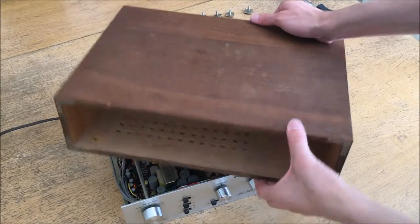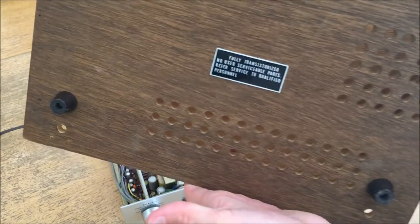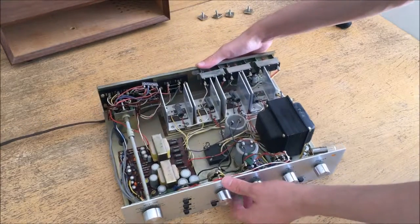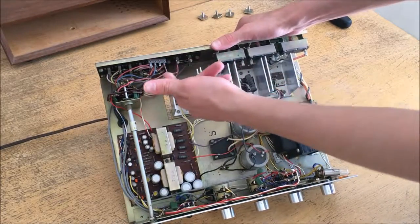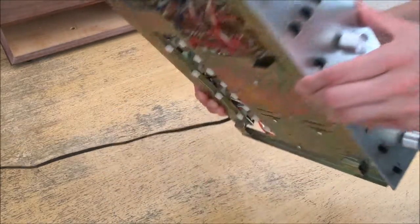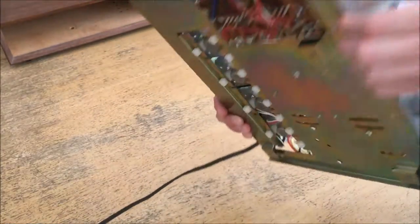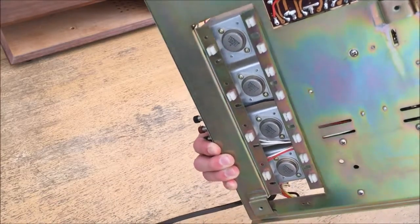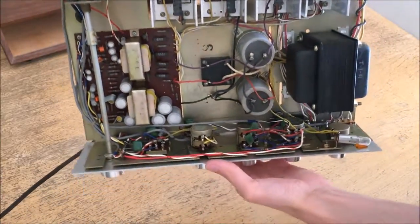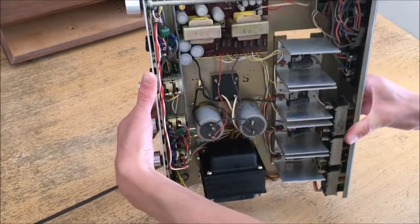I've removed the cover — it says 'no user-serviceable parts,' but we'll see about that. The whole thing is basically wires soldered across to junction points, soldered to a circuit board that was obviously hand-silkscreened, not done by computer like they do nowadays. You can see the power transistors on the bottom — I looked these numbers up and these are actually PNP transistors. Here are the big guts of the system, and I'll go through it step by step.